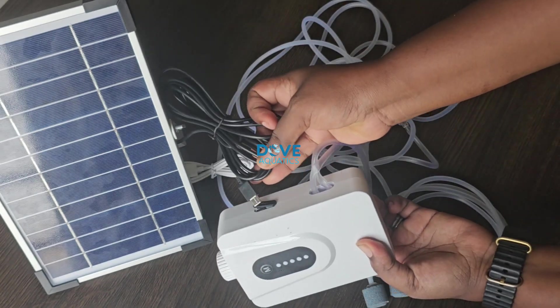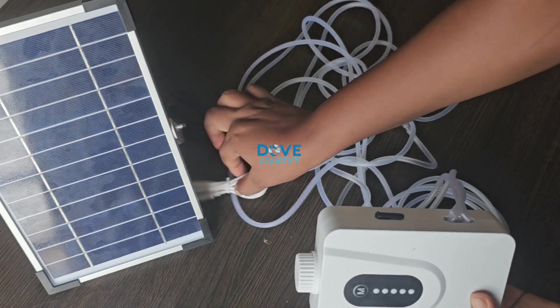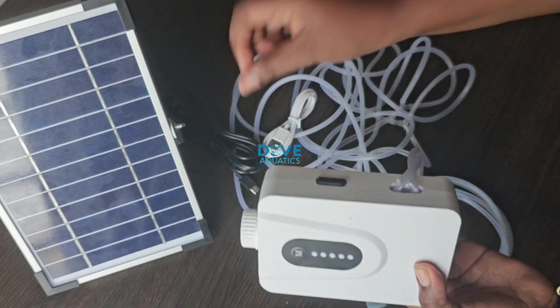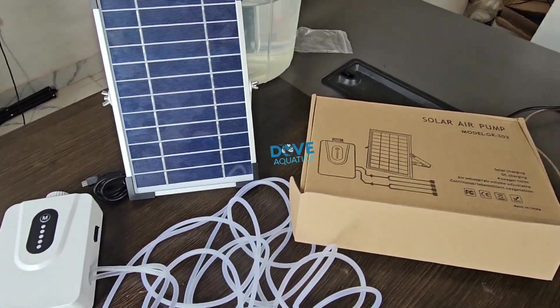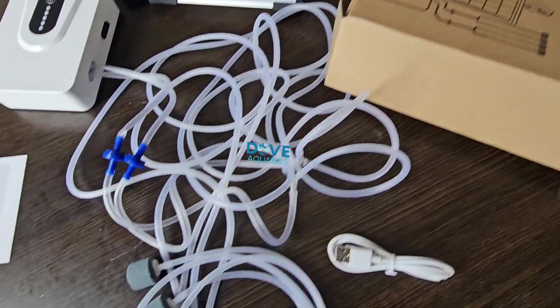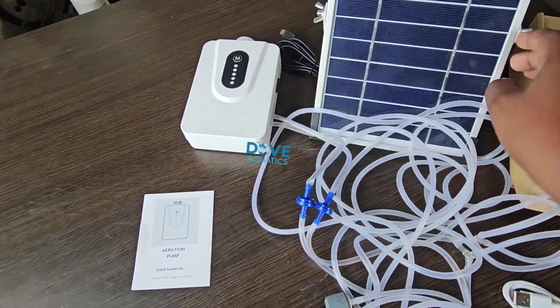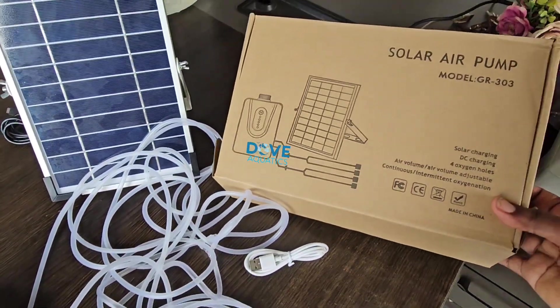Don't forget you can charge with your solar panel and you can also charge with the electricity cord — this white one. And while you're charging, you can still be using your aerator. Yes, it is possible to use your aerator while charging. So this is the complete setup. The next thing is to put it into a sample of water so we can see how it works.